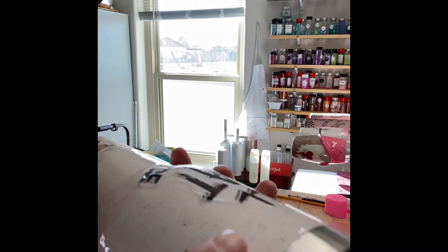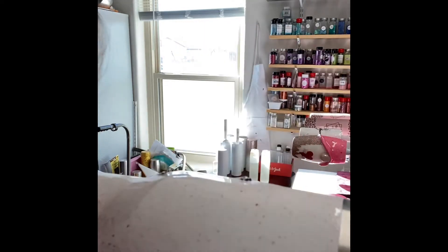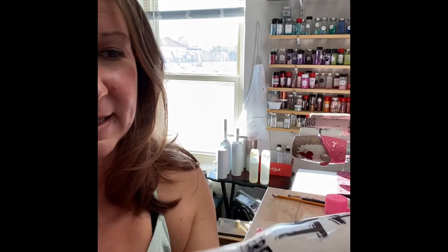I'm going to show you here on one of my tumblers — you can see where the water slide lifted after I applied my epoxy. You see there? Now I would just have to either sand it down.